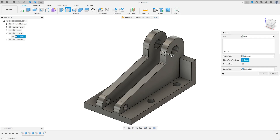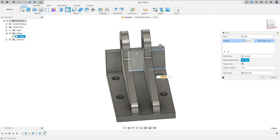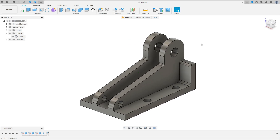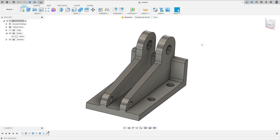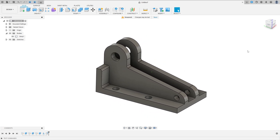Go to Fillet, select this edge, set the fillet to 3 millimeters, and press OK. And here we finish your exercise. Thanks for watching, subscribe to my channel for more, and see you in the next video. Bye bye.